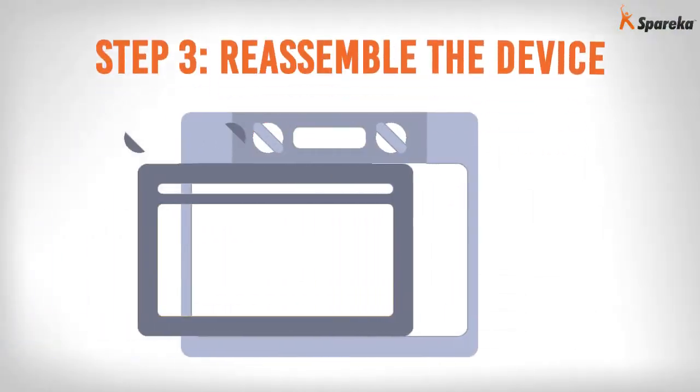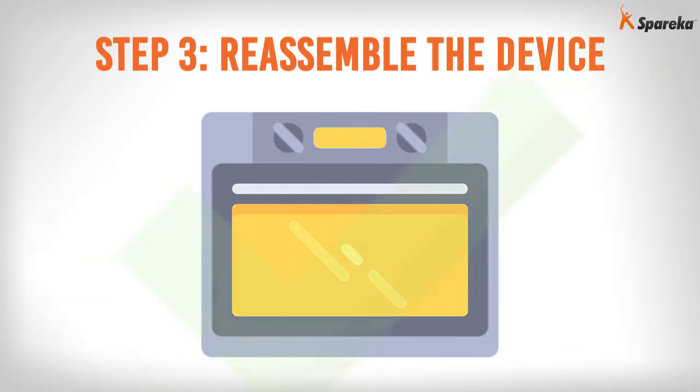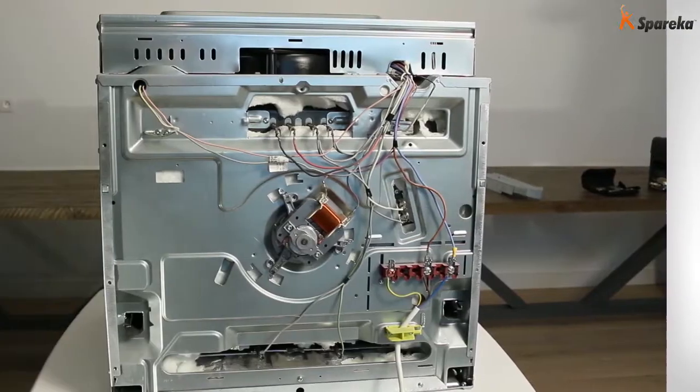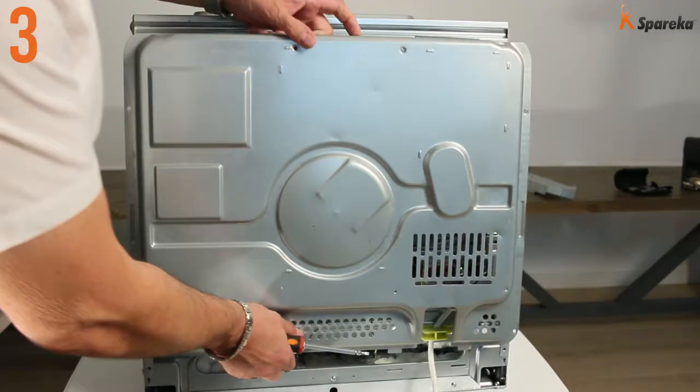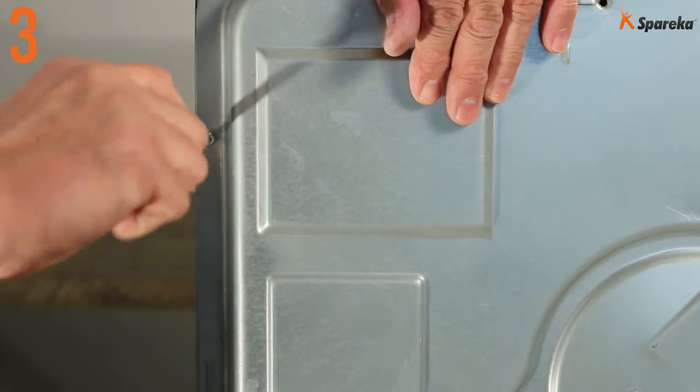Step 3: Reassemble the device. Close the oven back panel and reconnect the power supply to the oven.